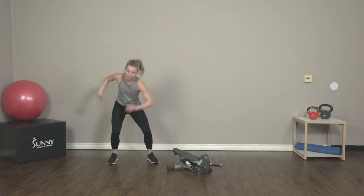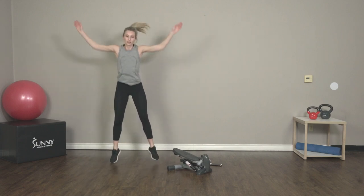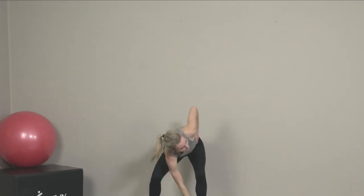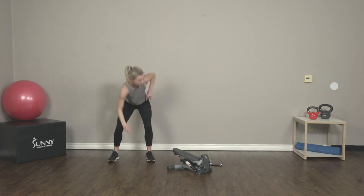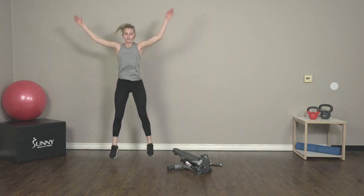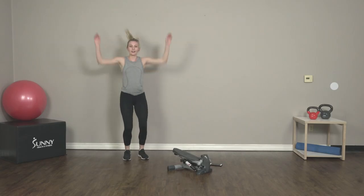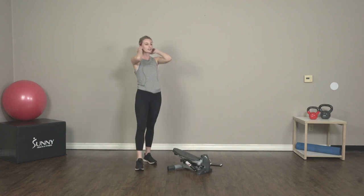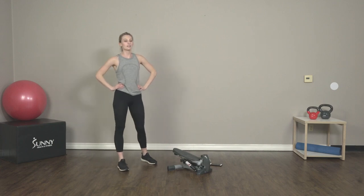We're a little over halfway there. Awesome work, guys, keep it up. Five more seconds, and three, two, and one. Third second break — we're halfway there. You guys are doing great, keep it up.